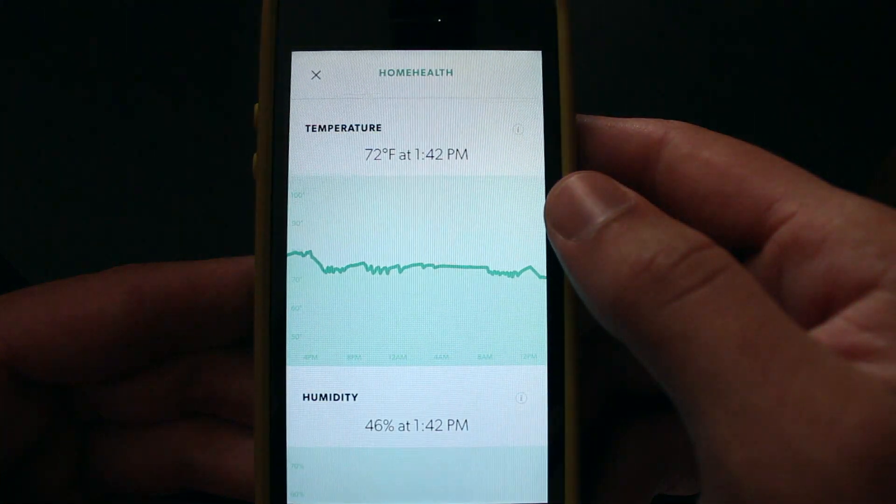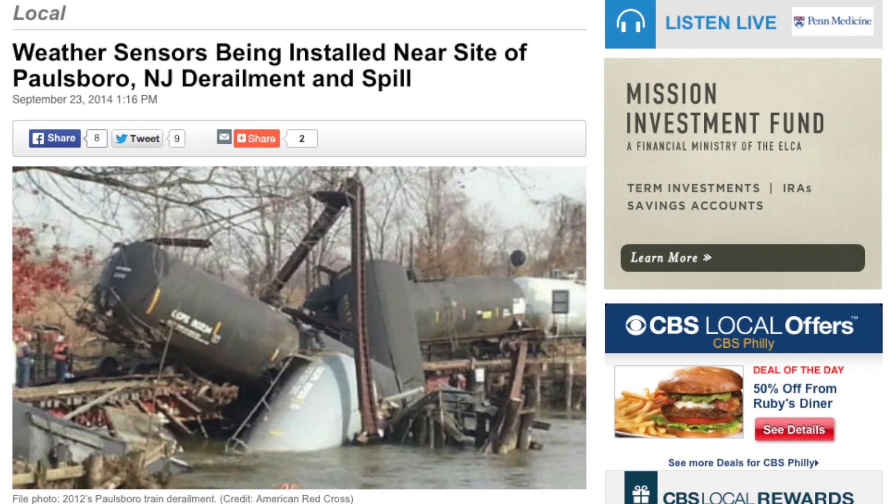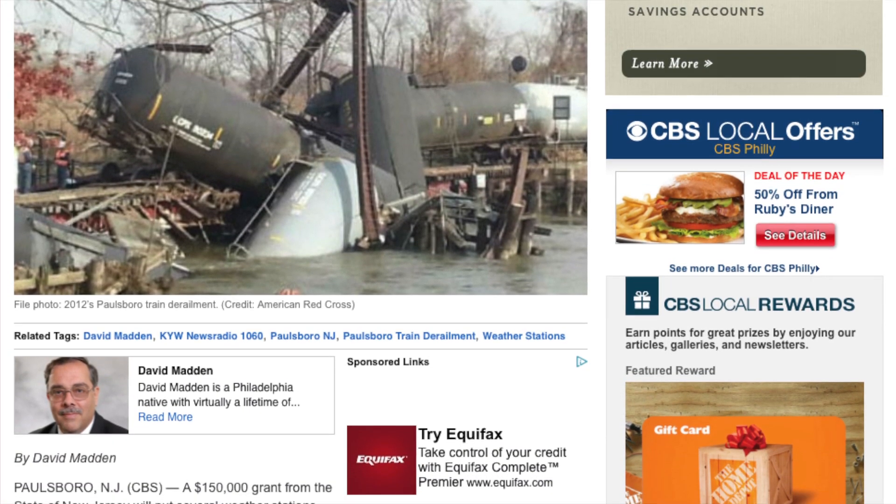Sensors are definitely what set the Canary apart from similar cameras, because most similar cameras don't have sensors for temperature, humidity, and especially air quality — but the Canary features all of that. Air quality is very interesting. You might think you don't need to care about air quality, but here's a great example: about two or three years ago there was a train derailment in town that resulted in a chemical spill and a partial town evacuation. In theory, if I had the Canary back then, it would have picked up a decrease in overall air quality in my living room — which is pretty cool especially if you have pets, kids, and so on.